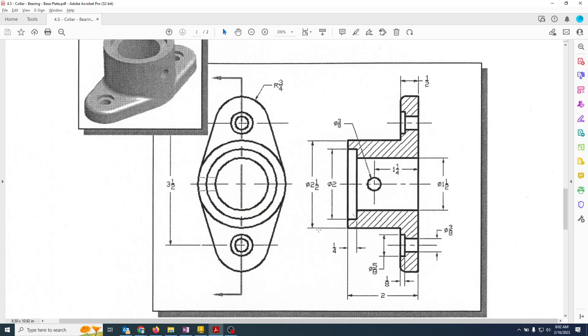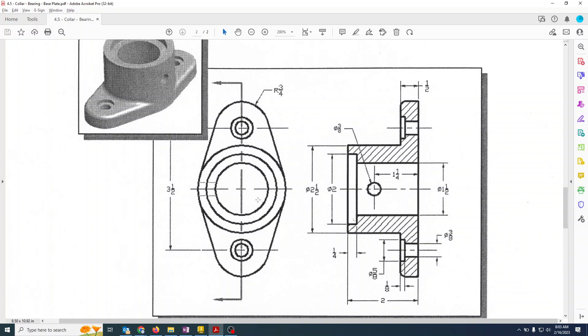We're now very close to done. The only thing left is the side hole — it's one and a quarter inches up from the top and three-eighths inch in diameter. Looking at the top view, we only have hidden lines on one side, which tells us this hole is only on one side — the left side. It doesn't really matter which side you put it on since you can rotate it, but we'll put it on the left to be consistent with the drawing.